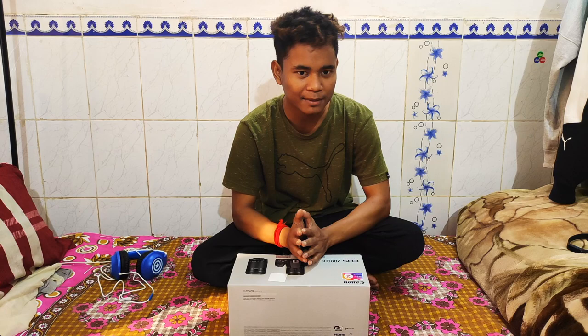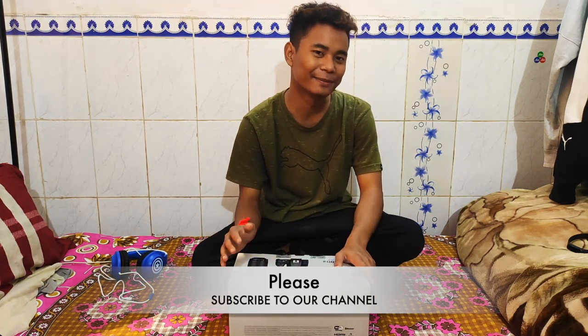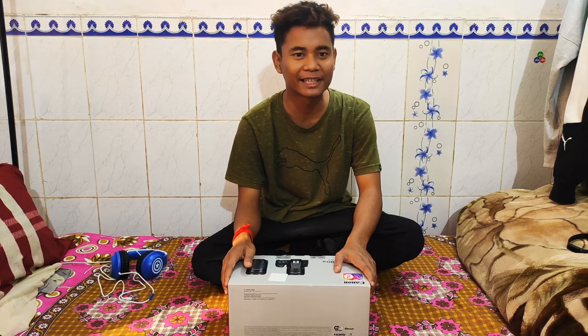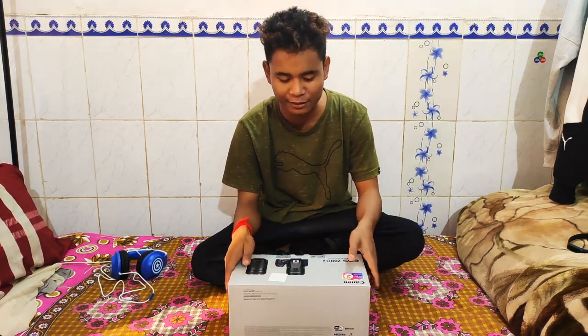Hello guys, first of all, I wanted to ask you about the background noise, because it's in the hostel and you know how much noise there is in the hostel. So sorry guys for the background noise.